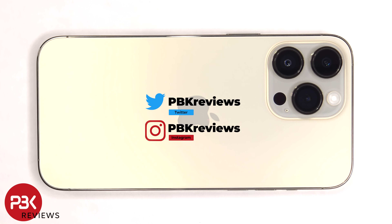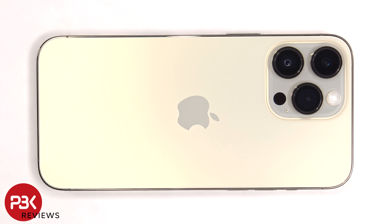This is the iPhone 14 Pro Max disassembly. If you want to see more videos like this, make sure you subscribe and follow me on Twitter so you'll be notified when I upload a new video. And if you need any tools, there are links in the description.